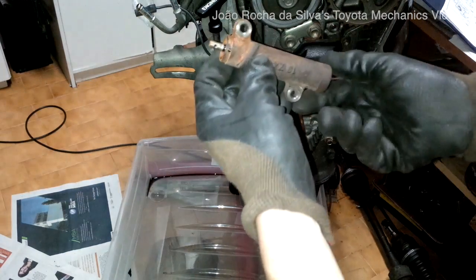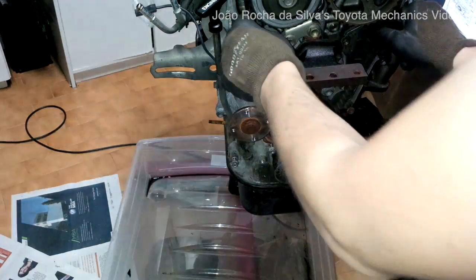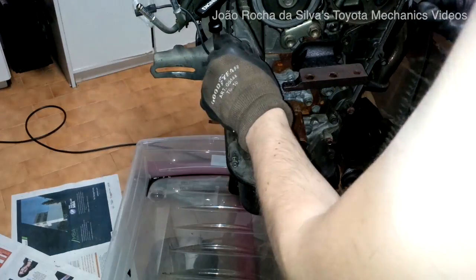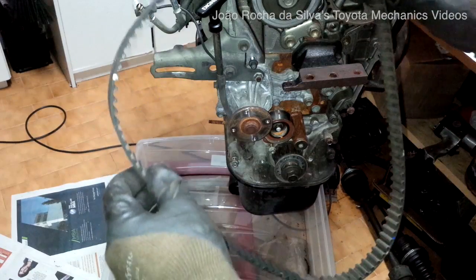Out comes the timing belt tensioner. We now remove the timing belt, very carefully, not to lose the marks on the timing belt.